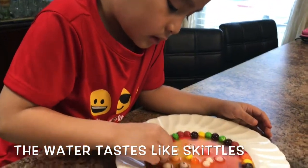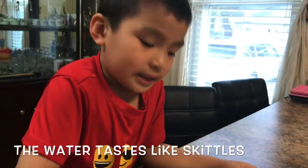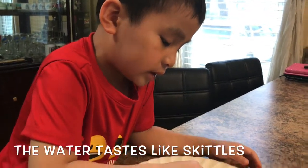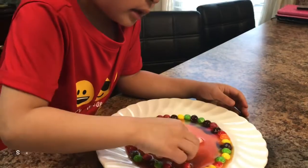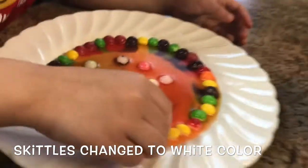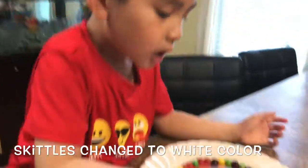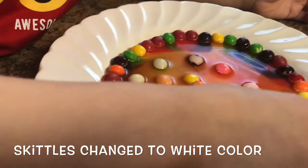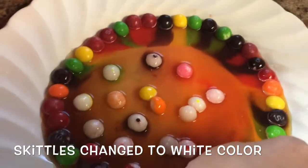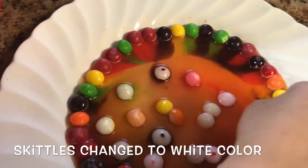You do love Skittles. But do you love to drink that water? Yeah. How does it taste? It tastes like a normal Skittles. Really? Yeah. So why are your Skittles white now? Why are they all white? Because I put them in there. Yeah, but before you put them in there they had color, but now they're white.